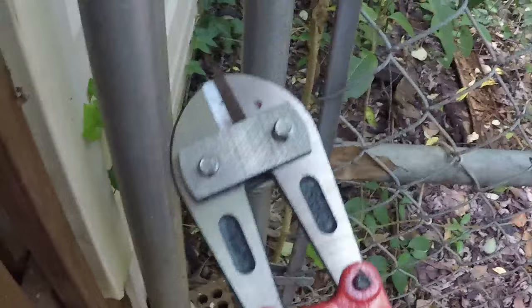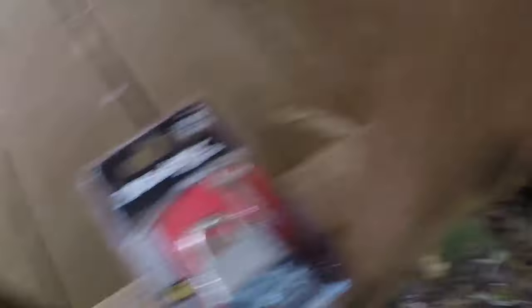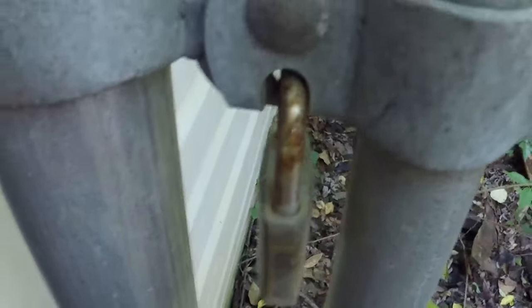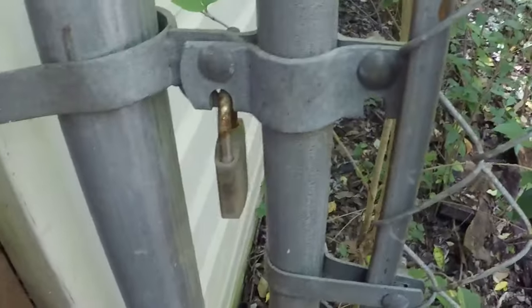I got me some bolt cutters, and I'm just going to go ahead and cut this lock. I got a new one — it's like $3.50 — so I bought a new one to replace it. I'll go ahead and get my camera set up here and try out my new bolt cutters and snap this lock off.